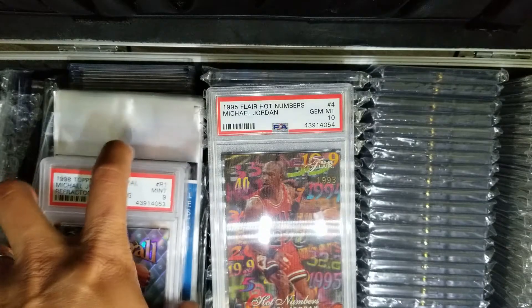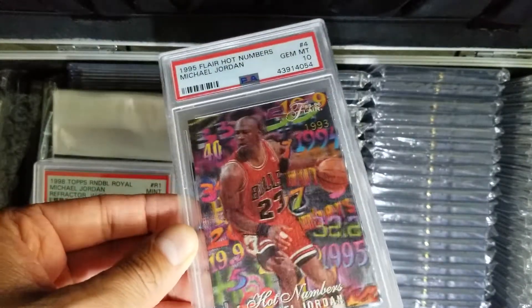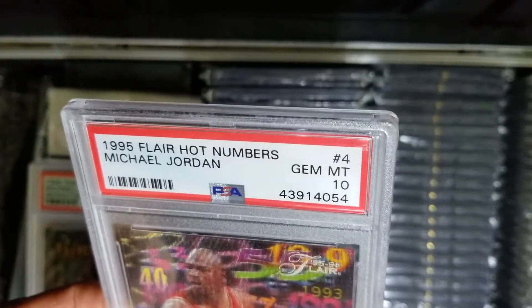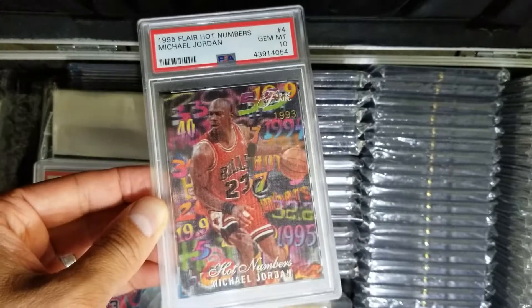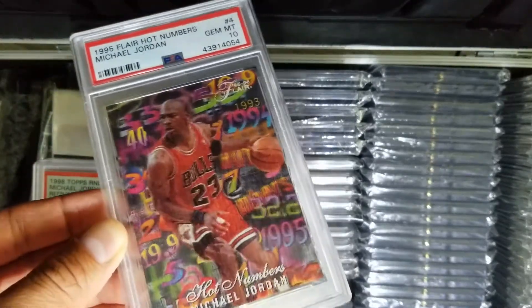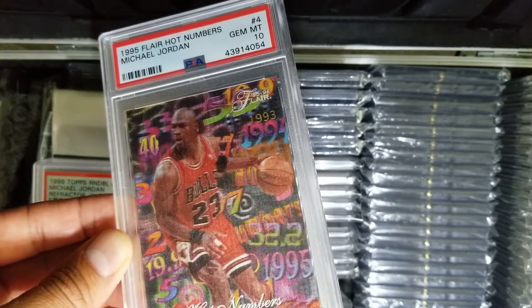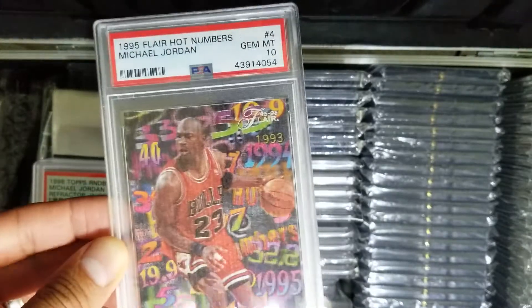And last — Hot Numbers, Gem Mint 10. Very cool card, and it has this little 3D effect. One of my favorites because of that, and obviously the 10 grade is awesome. Can't get better than that for PSA, or any grading company for that matter. It's a really nice card on a PSA slab. Gem Mint 10. I definitely want to keep this, but there's a part of me that says I could sell it, make some money, get a PSA 9, and use that excess money towards something else. This is actually my first 10, believe it or not, since I collect mainly 9s.